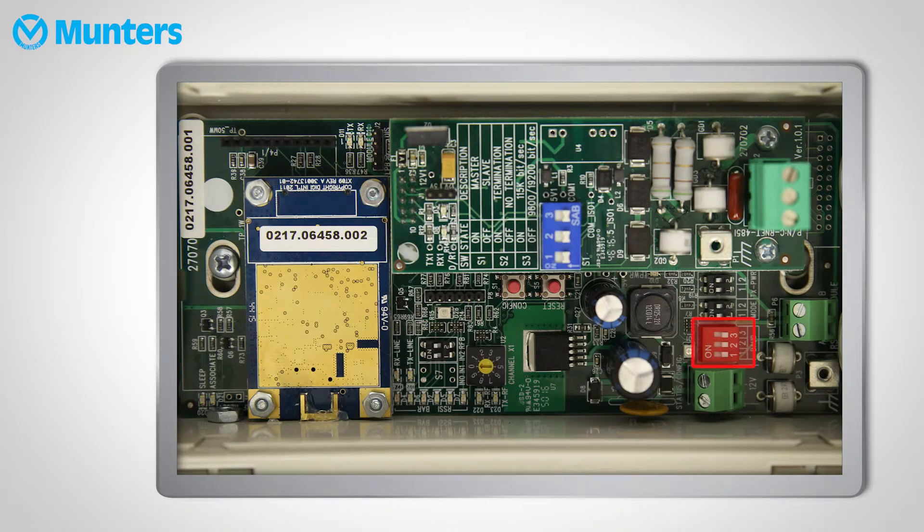Select a baud rate. The default is 9600 bits per second. It should be the same rate as the communicator's baud rate.